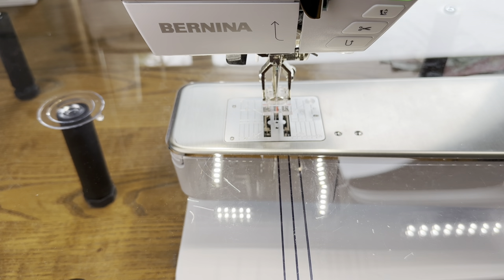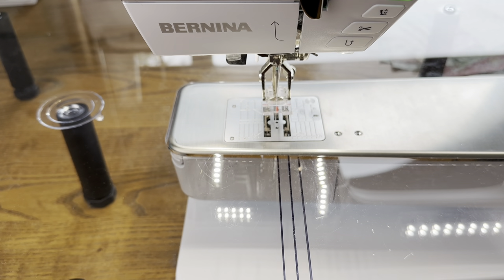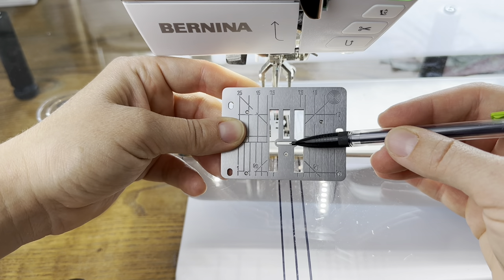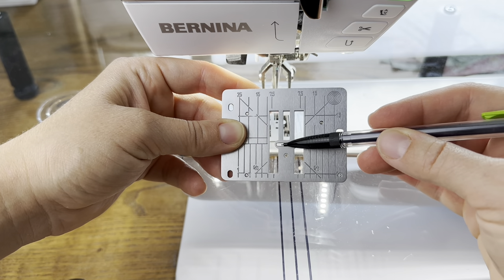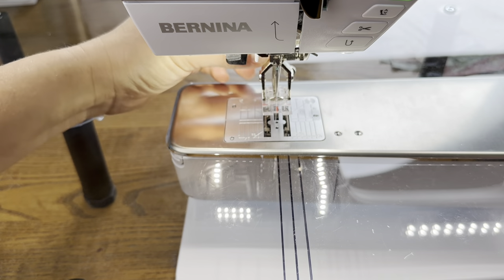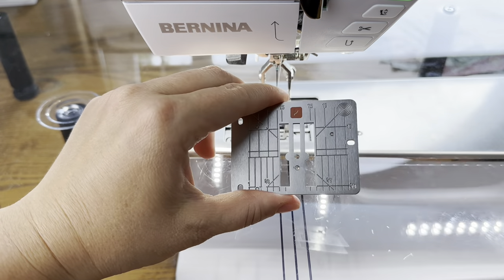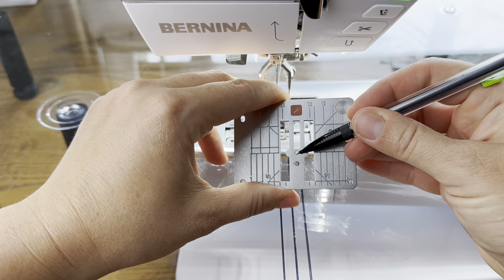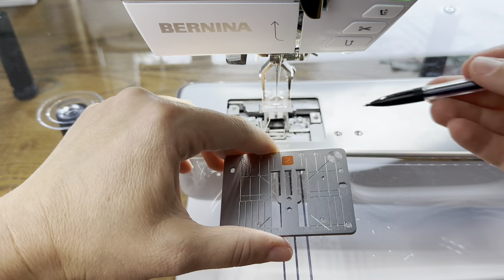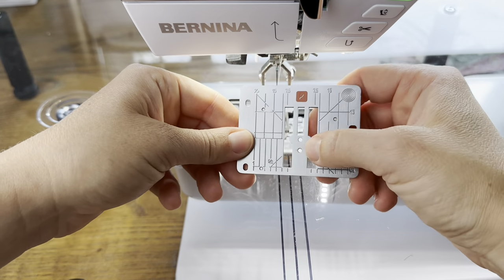Let me explain a little bit about my machine setup when I'm doing flying geese. I have my straight stitch plate on. The regular plate has a really wide area where the needle can go in — that's for zigzag stitches, satin stitches, anything where your needle moves back and forth. When I'm doing a straight stitch and piecing my quilts, I use the straight stitch plate instead. It has a circle right where the needle goes in. The reason this is helpful is that the material around the part you're sewing doesn't get dragged in and stuck in the feed dogs like it sometimes can with the regular plate.